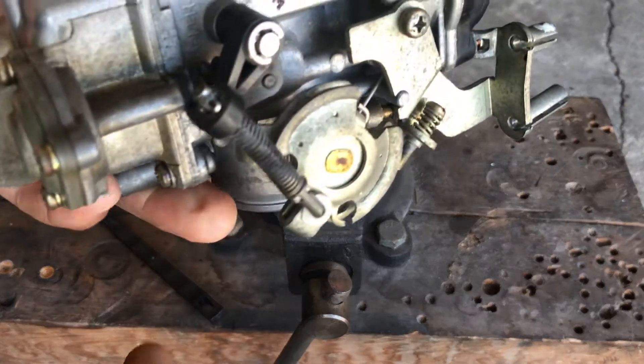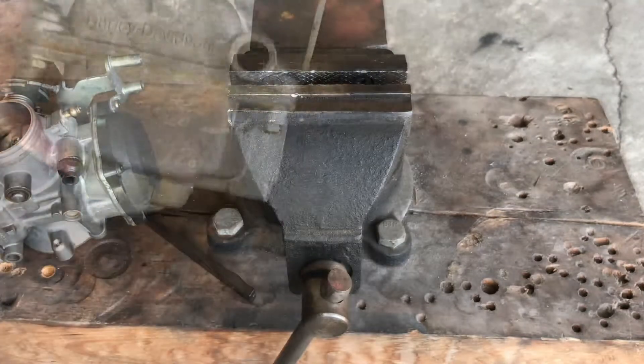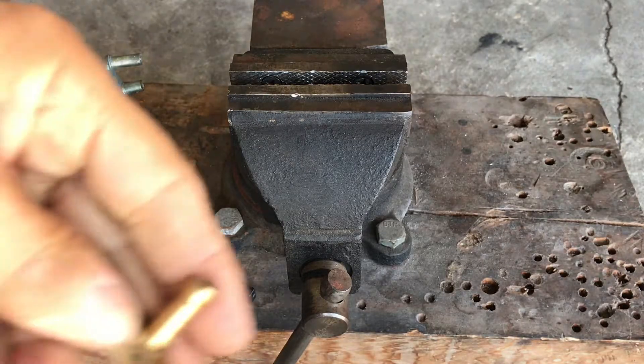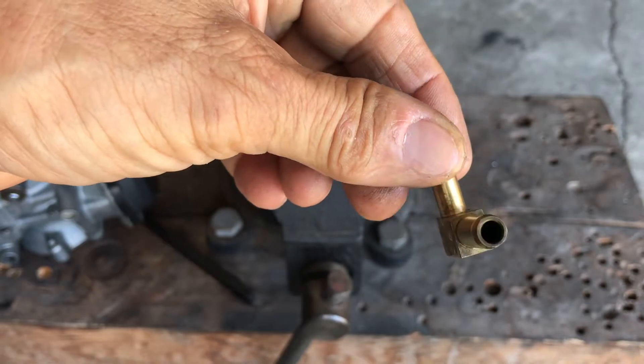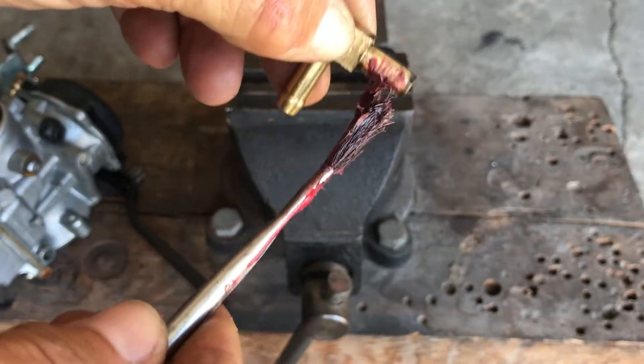Now how to install it — be conscious of this angle. Some people will put this in their freezer overnight, and that helps. That's the way I first used to do it — put it in the freezer. A little dab of grease, nothing serious.